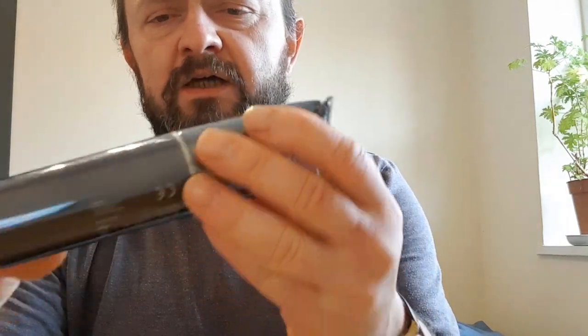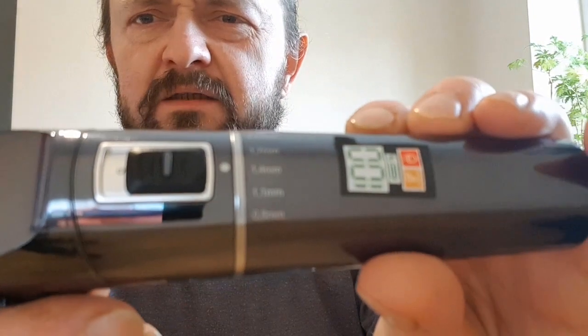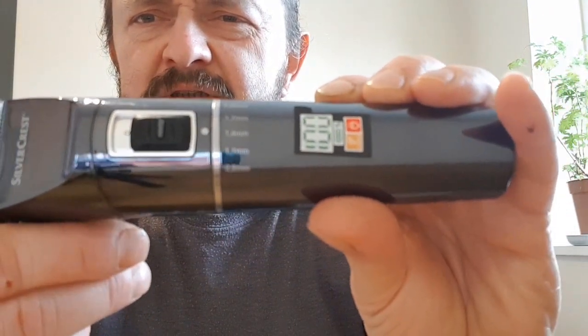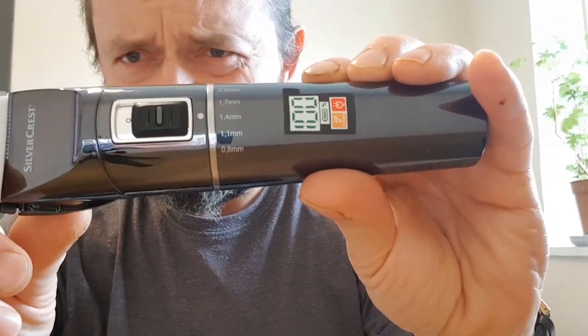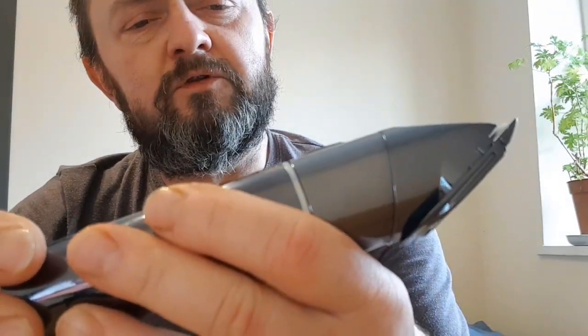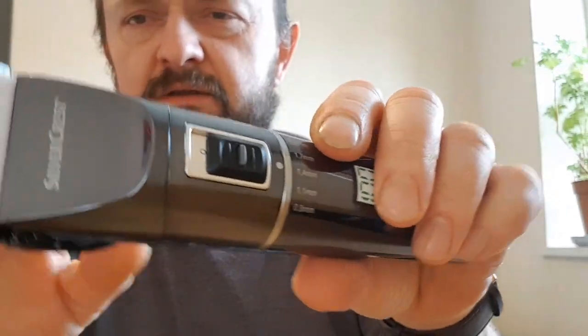It has an adjustable head - it goes from 4.8 millimeters to 2 millimeters without any additional attachment. And it works!